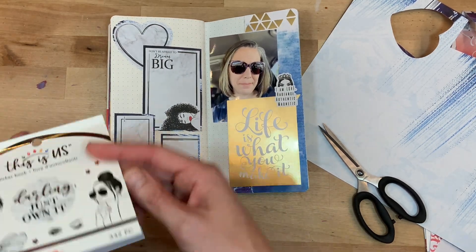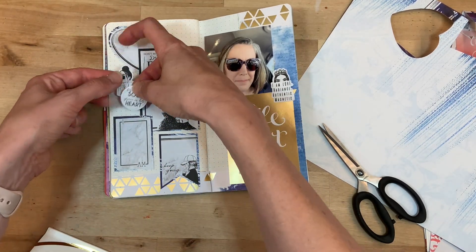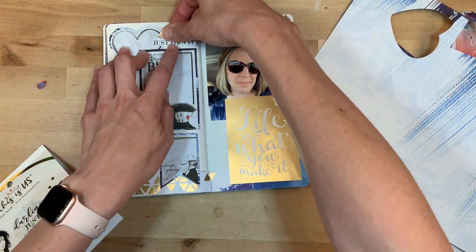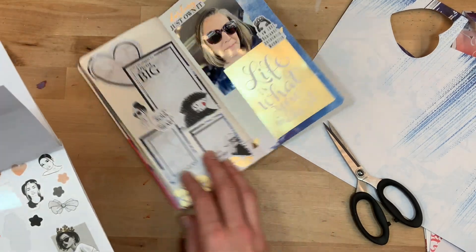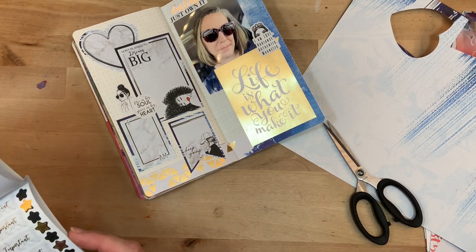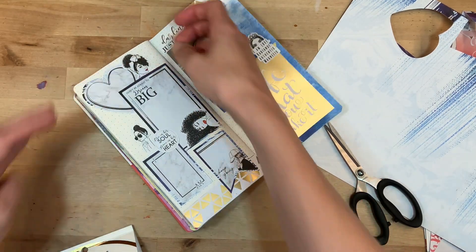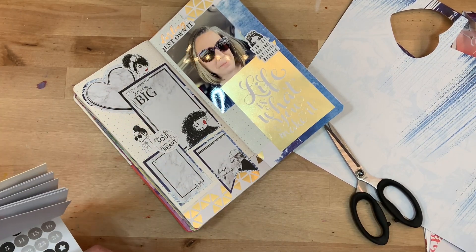I'm pretty proud of finishing this traveler's notebook. Anytime you finish a traveler's notebook or any project, it feels really nice. I like to nestle stickers in corners, especially where boxes meet — I do the same thing in my planning. I like to fill up the space as much as I can. Nestling different shape stickers in the corners of spreads keeps it from looking too boxy — it cuts off those hard edges and softens them. It works really well in traveler's notebook spreads as well as planner spreads.